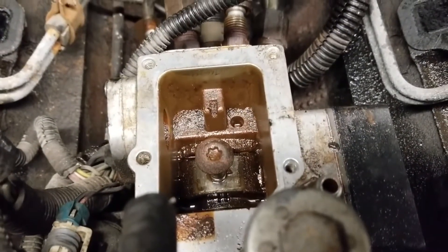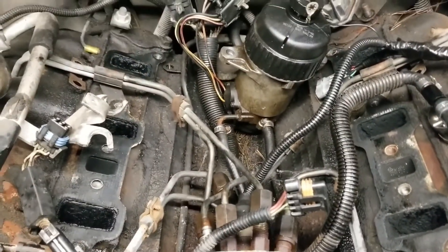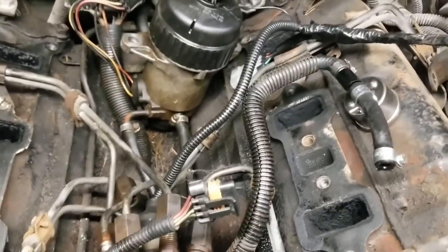Couldn't save this bad boy. Look at the dirt in the injection pump — that's what we're doing: changing the injection pump. The intake is off, gaskets are there.